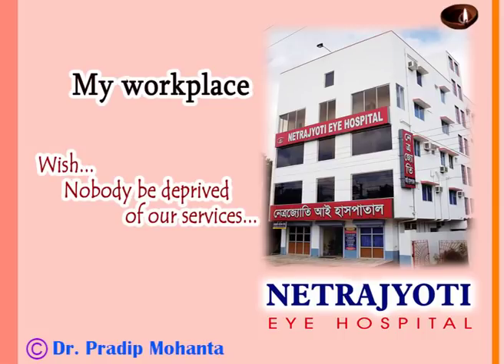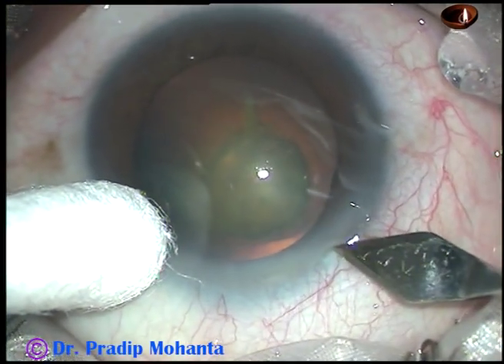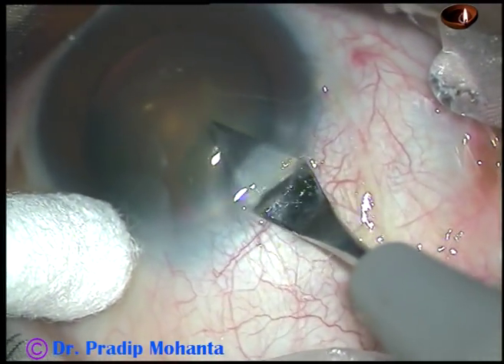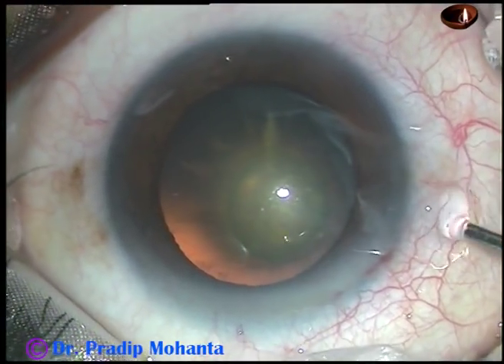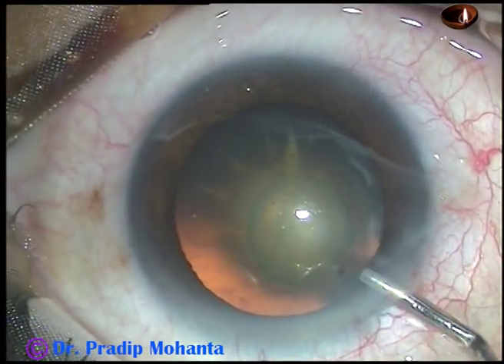Friends, welcome to my workplace at Ranaghat, West Bengal, India. This cataract appears like a posterior polar cataract. There is a dense opacity with onion hole appearance. In this case, I am going to take all the precautions that should be taken in a posterior polar cataract. Let us observe this surgery very minutely.